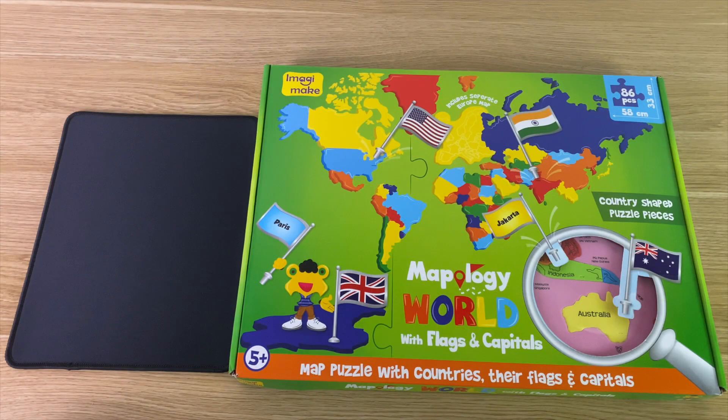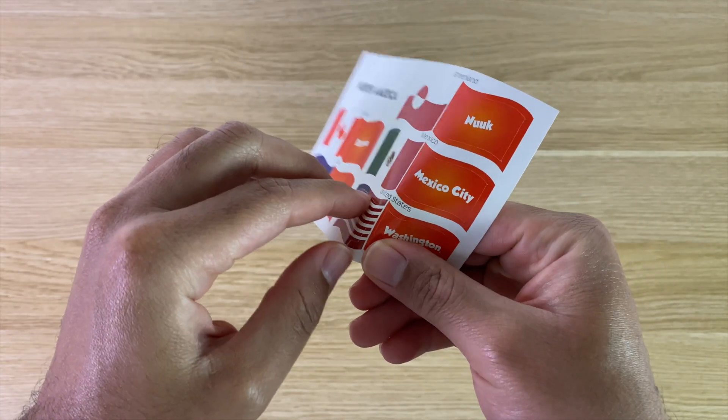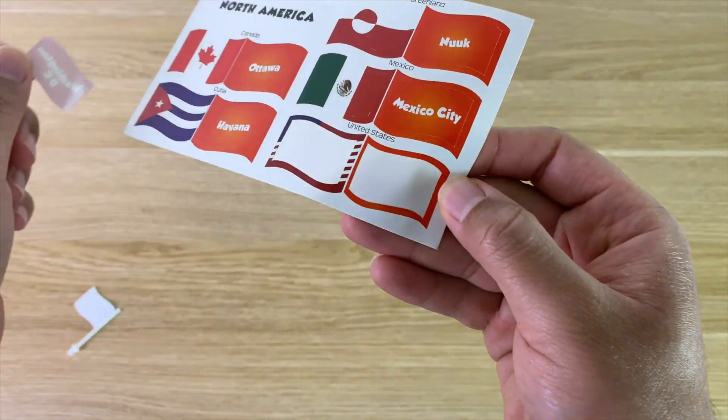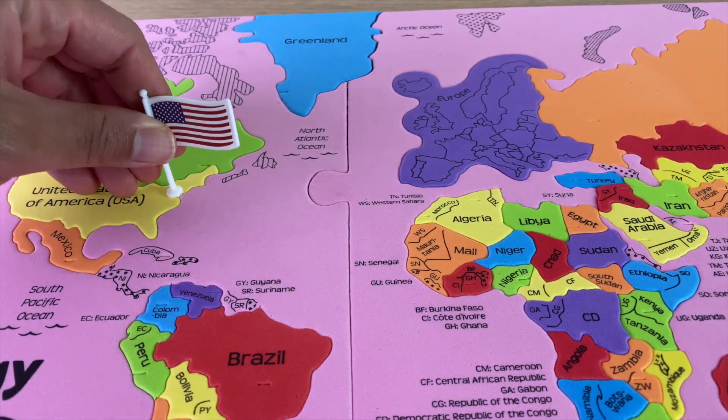With your purchase, you get a scanning pad that you'll use to scan the puzzle pieces with the Companion app to learn more about the countries and test your knowledge. Inside of the box, you get a total of 78 pieces, including the frame, and 65 countries with flags. It is very simple to apply — all you do is peel off one side which contains the flag, and then the second side contains the capital.